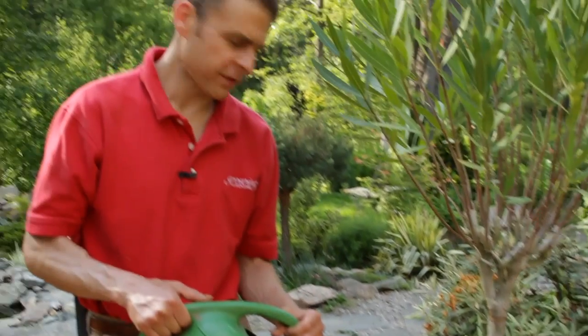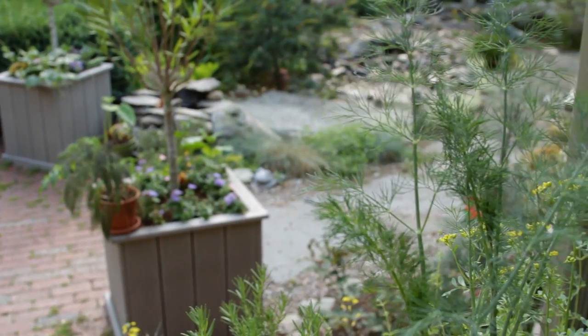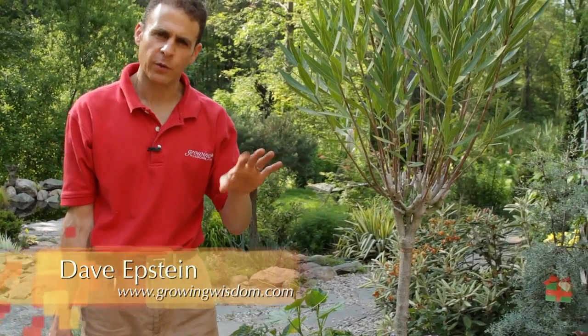Hi, I'm Dave Epstein. This is Growing Wisdom — watering some of the containers today. One of the questions I get asked is, when should I water the containers, Dave? Here are a couple of little tricks I want to show you.